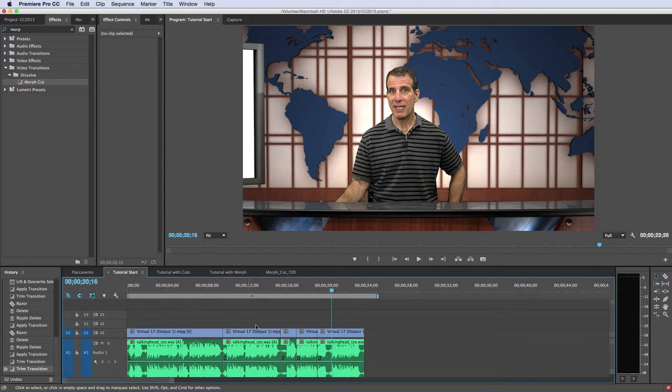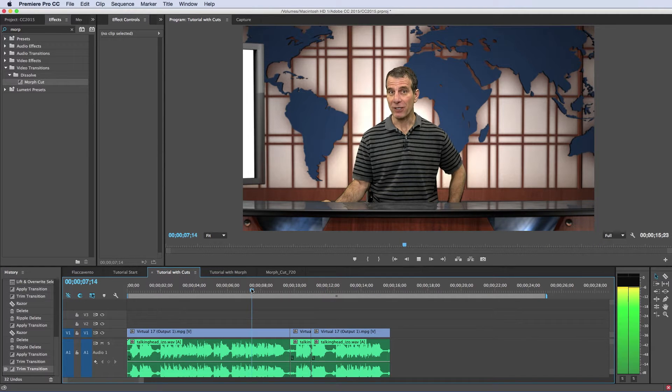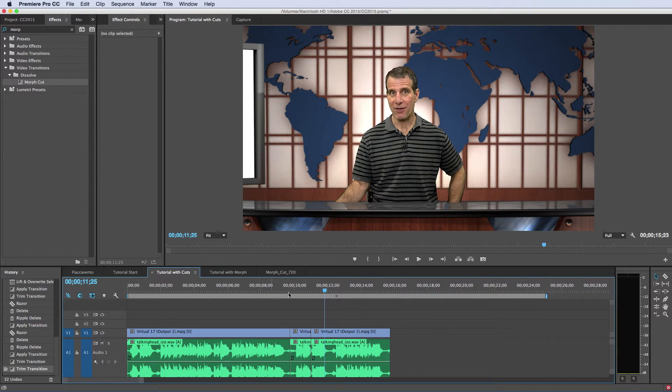Let's assume I want to cut out this portion where I talk about the NewTek TriCaster, and this portion where I talk about VideoGuys. Here's the tutorial with the cuts. '...to provide lots of pan and zooms. In this tutorial, I'll show you how.' We see the cut points here, and a pretty big jump cut there.